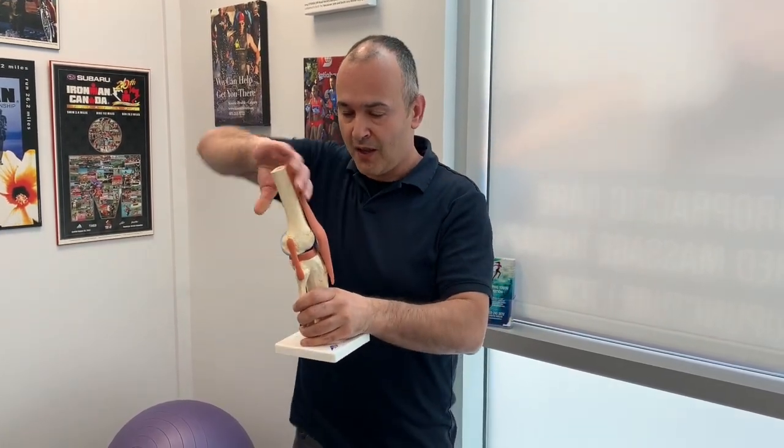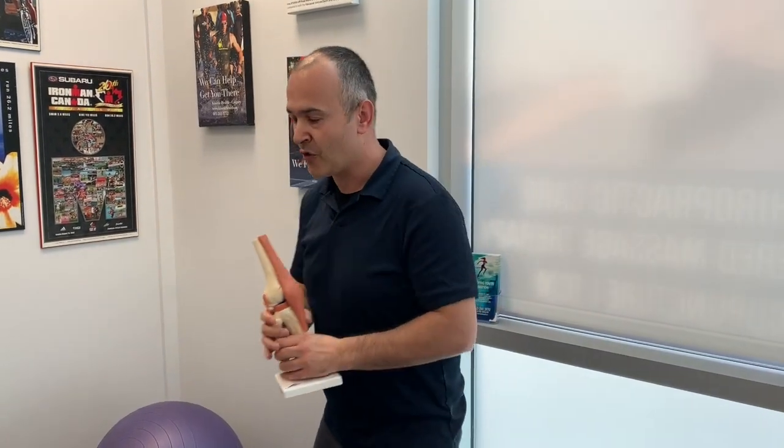Even though that's not a life-threatening condition, it can be extremely painful and debilitating, especially in our older patients. Speaking of older patients, I'd like to give them a tip when performing an exercise: avoid maximum flexion of the knee when performing a squat, and I'll demonstrate here.